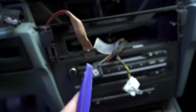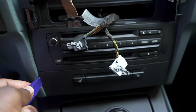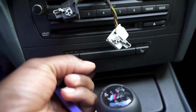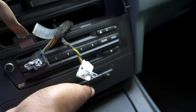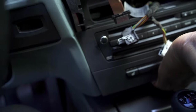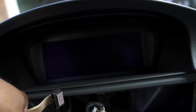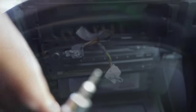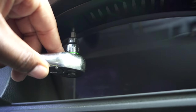Next we're going to take our trim removal tool, come up on the side right here, and pull this lower panel out. Get it out a little bit and then we can use our hands to pry off the rest. Be careful — this wire is kind of tangled up right here. Once that's out, another piece is removed. Next we're going to use a T10 bit to take these two screws at the top that are actually holding the screen. Just take both of those out.